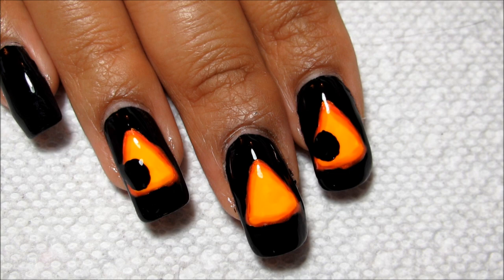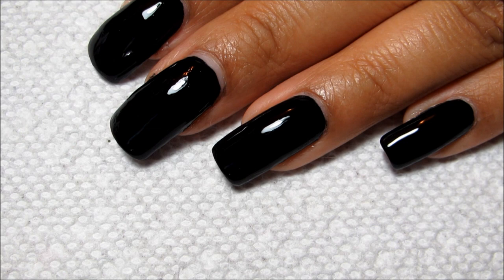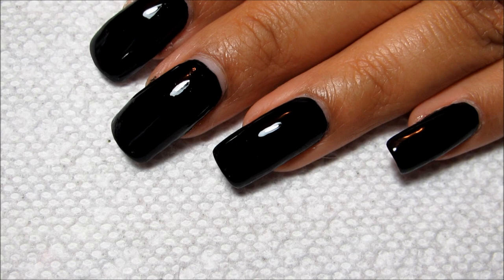Happy Halloween everyone! Today we're going to be working on this jack-o-lantern design. You can see I've got two eyes and a nose, and then the mouth on my thumb. To get started, I did all my nails in just a plain black — this is more like a jack-o-lantern at night than during the day.